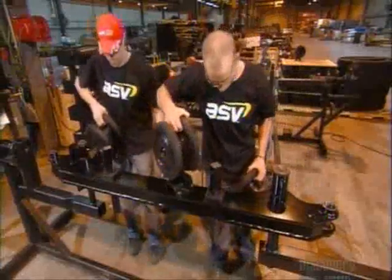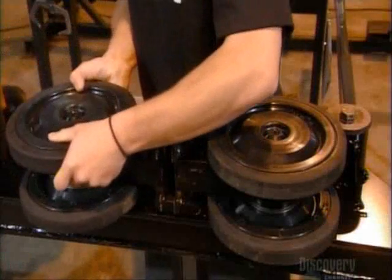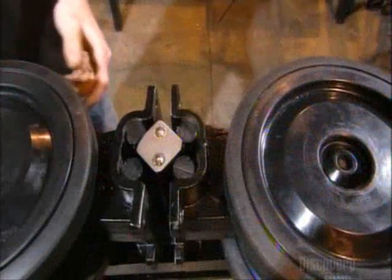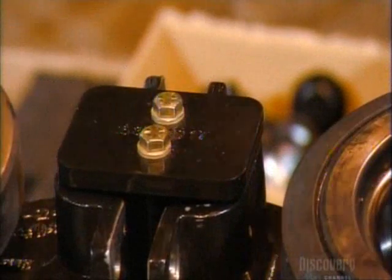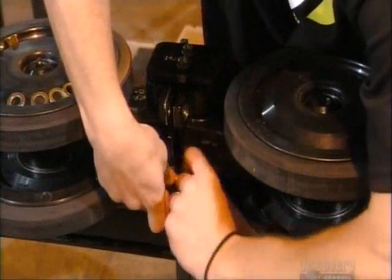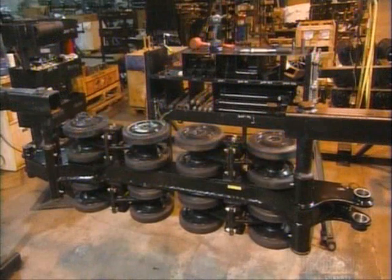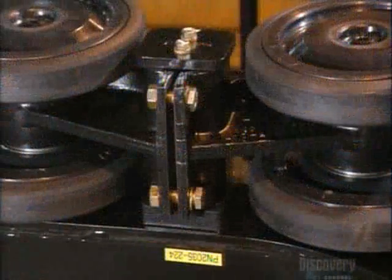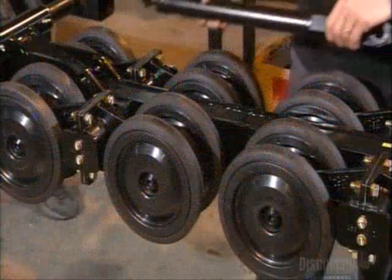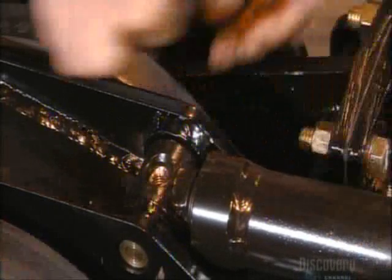To start, technicians attach four sets of mid-wheels to a frame rail. The wheels are made of plastic and rubber. Then they assemble the axle suspension using rubber cords so the wheels can flex up and down. They tighten the bolts and mark them as done. After they attach two more sets of mid-wheels, the frame rail assembly is complete. Technicians then attach a turnbuckle to the frame rail, which will be used to tighten or loosen the rubber track.